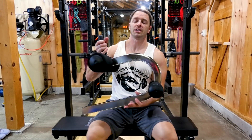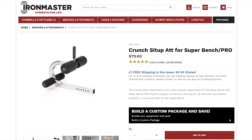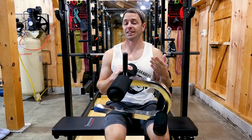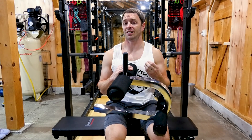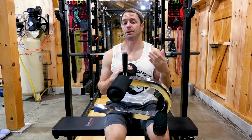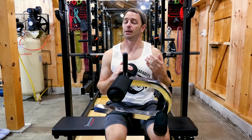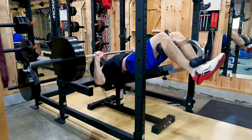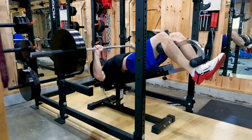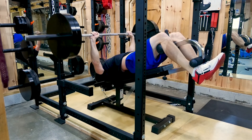Now the crunch sit-up attachment — which I call the decline attachment because you really should have it to do any decline movements. You just install it and then to get into position, you just grab the handle, which makes things much simpler. It honestly wasn't a complaint I had about my AB5000 decline attachment until I had this one — it makes things much easier and more convenient. There's a bunch of holes to adjust its position, and though the bench wiggles for the same reason as the dip attachment, it hasn't affected me in decline sit-ups and other things I've tried.